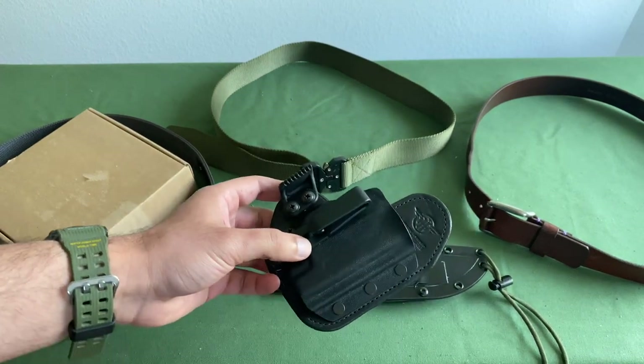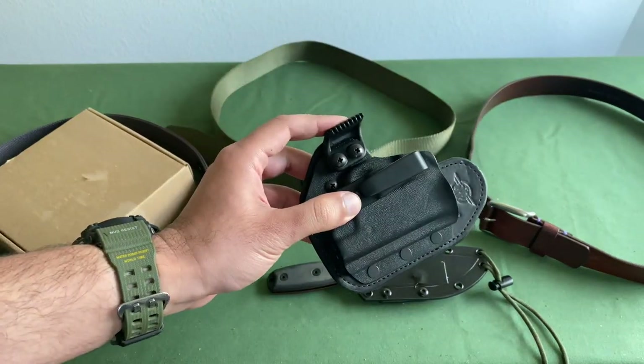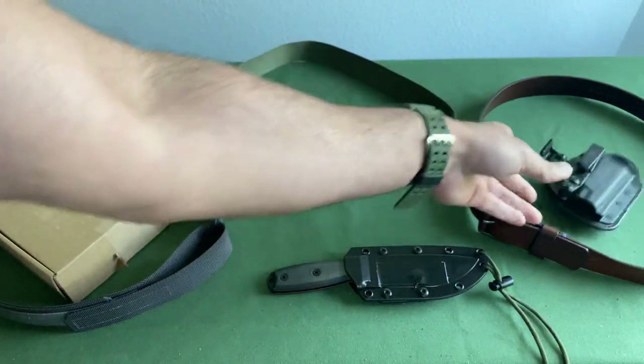What is up, Wolfpack? Today we're going to be walking you through how to pick the best EDC belts so you can carry your concealed carry weapon securely, safely, and ready to go.